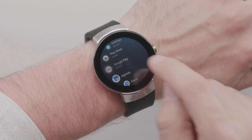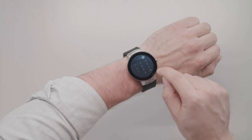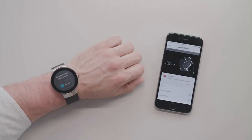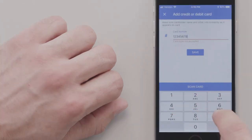Open the Google Pay app. Tap get started. Set up screen lock, if you haven't already. On your phone, follow the instructions to add a credit or debit card. This will only add a card to the Google Pay app on your watch, not your phone.